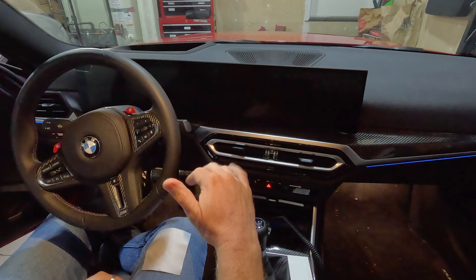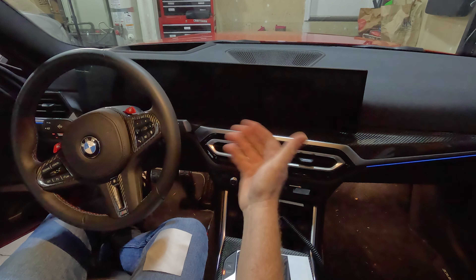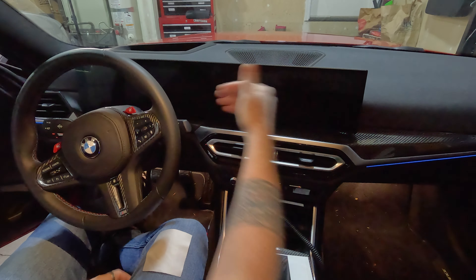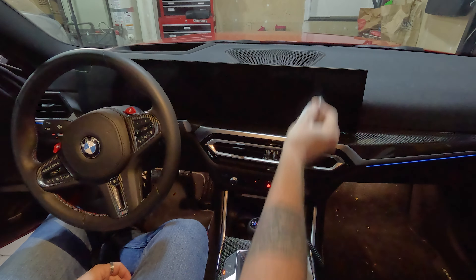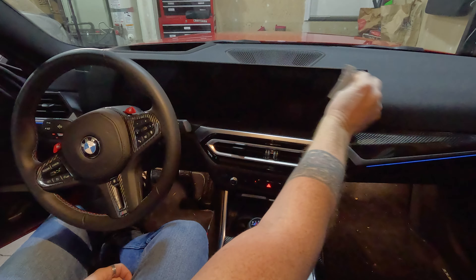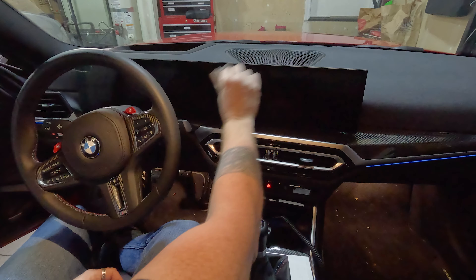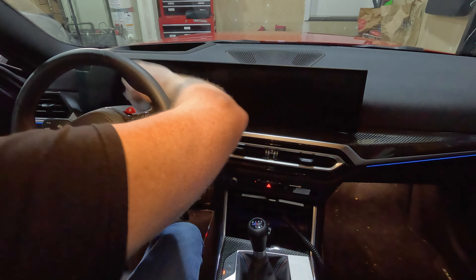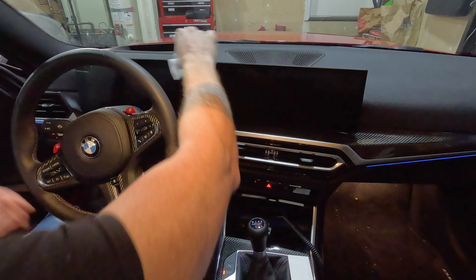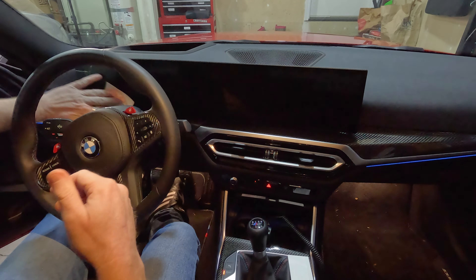One of the very first things you want to do — and you want to be very meticulous — is clean your screen. Any lint, any smudges, anything like that are going to create problems when you put the new film on. The kit itself comes with a little cloth that is really good because it won't leave lint behind. I always keep a microfiber towel in my car, but I find it's very linty. So make sure that you use the cloth from their kit.